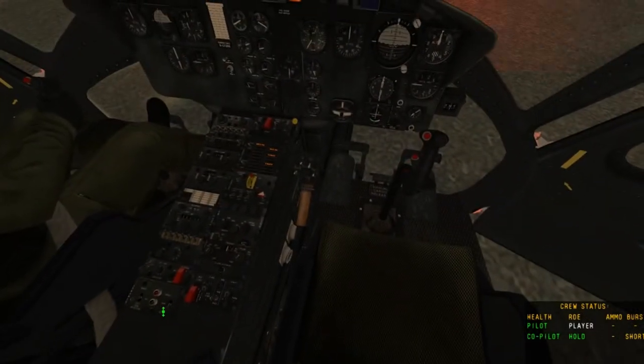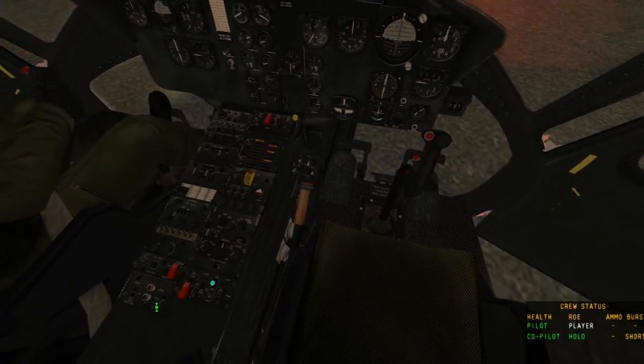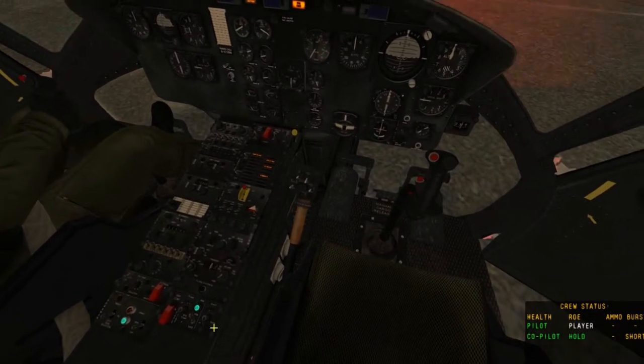If you're going on a combat flight, you'll want to engage this with a right click, and this with a right click. That arms your weapons to safe here, and this arms your flares.